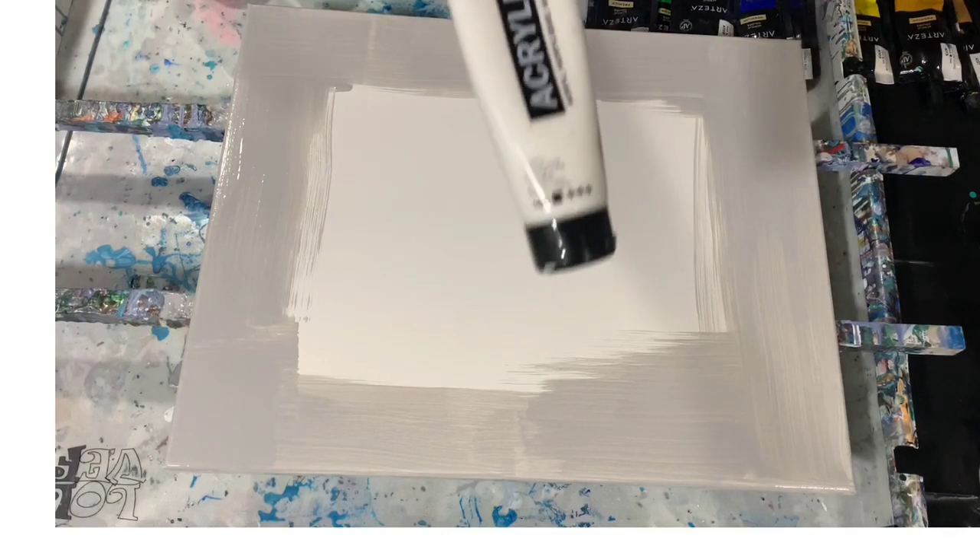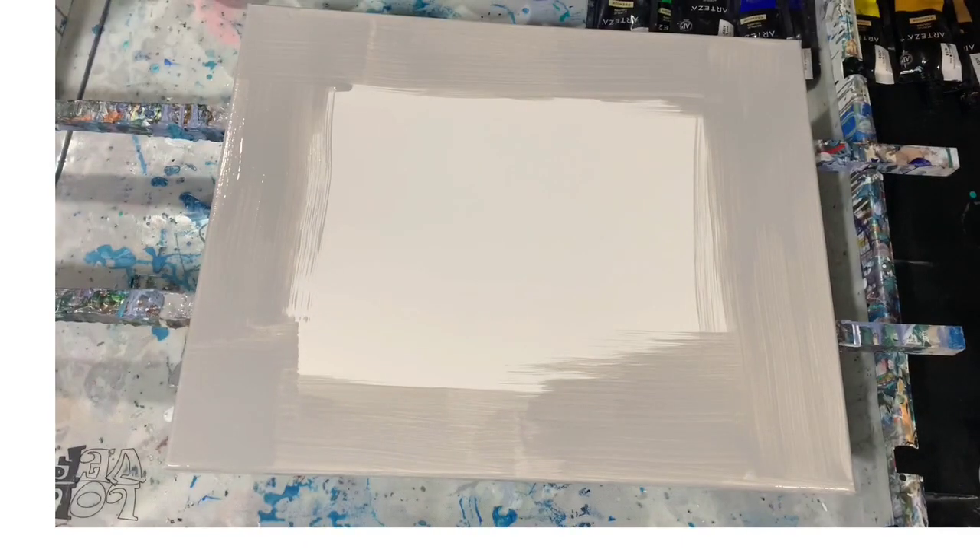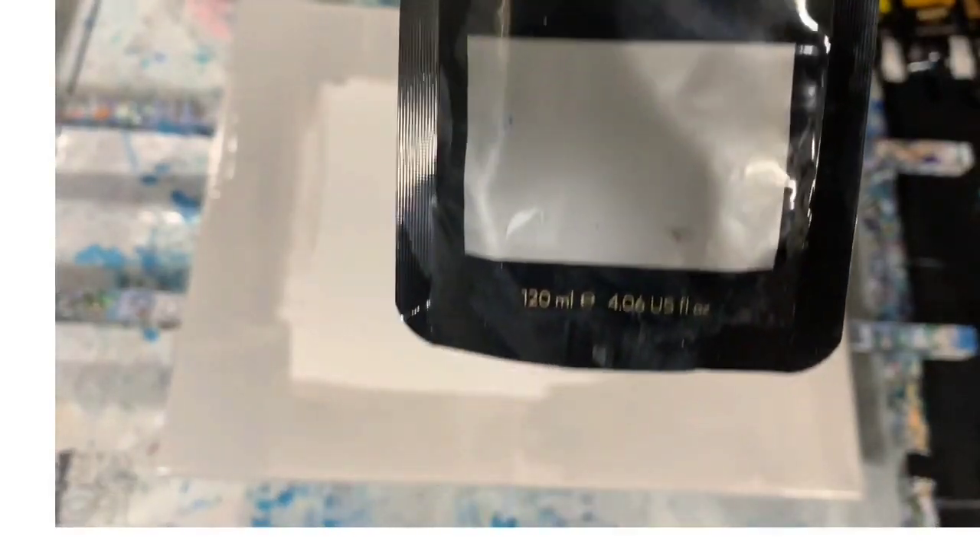Amsterdam Titanium White. The rest are all Arteza paints. I have Arteza Silver, Arteza Bordeaux Red — a very pretty deep red color. I also have a combination of three Arteza colors: Lemon Yellow, Gold, and Yellow Ochre.